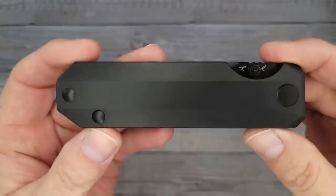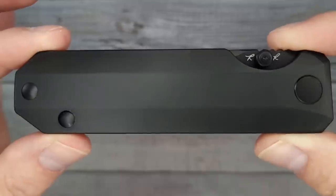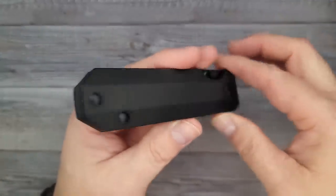Oh man, look how clean. You can't see the blade — it just looks like a big hunk of DLC coated titanium. I'm going to dote over this one, I don't care what you think.